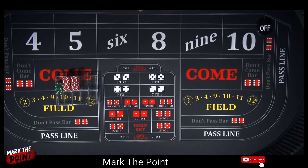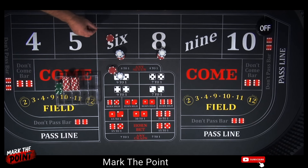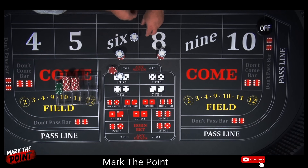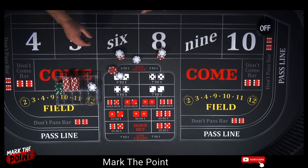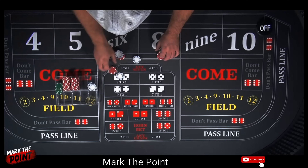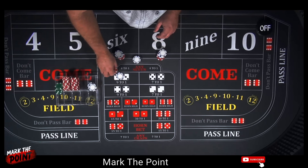Your initial investment is going to be $18 on the 6 and 8 — that's $36 total. If you get a hit on a 6 or an 8, that will pay you $21. What you're going to do is drop down $3 and power press it. You'll pull back $5, drop down $3 to the dealer, and they give you $2 change. So now you're showing $36 plus $24, because you power pressed it — that's $60.